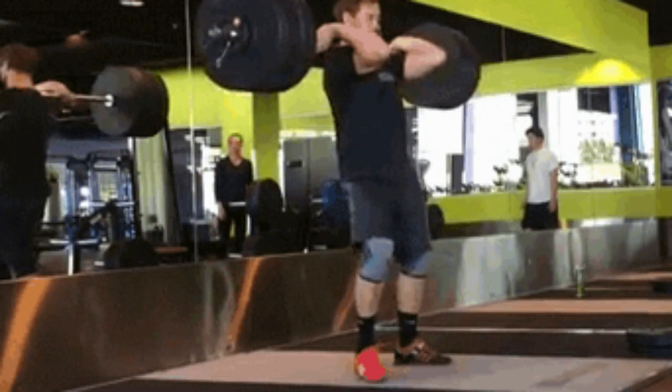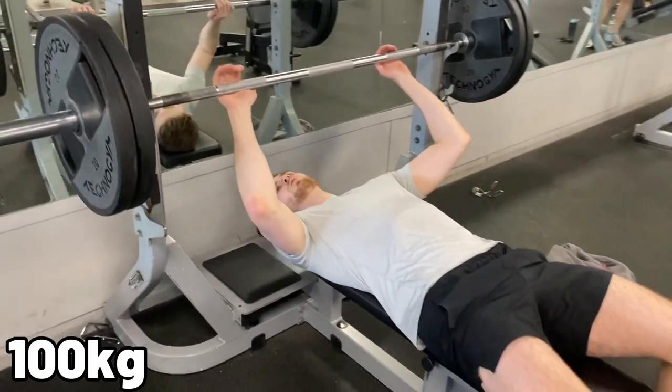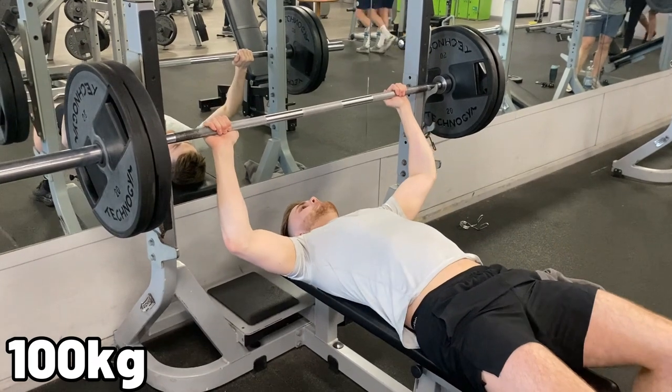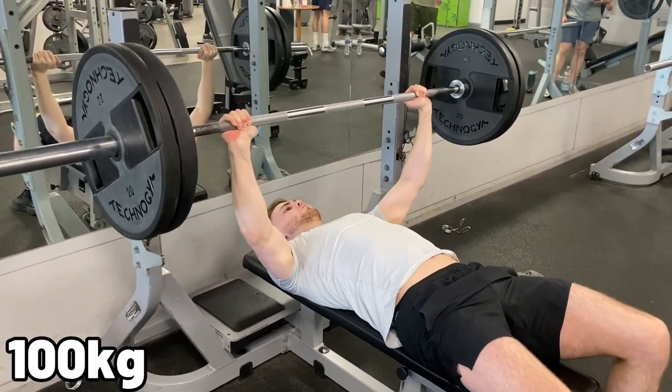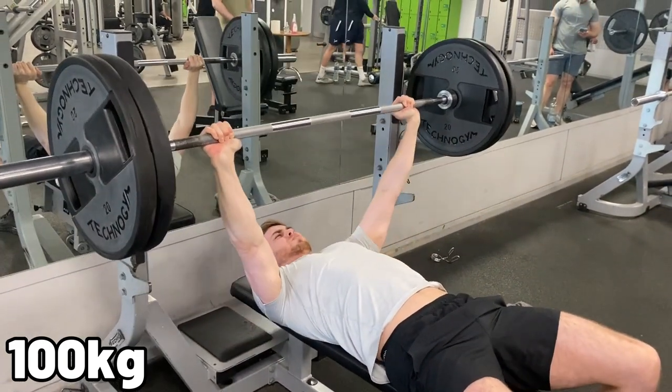Let that be an example of why you should definitely be using a spotter when doing these compound lifts, because I could have seriously injured myself. Just don't do it, it's not worth it. Normally I'd have Sam spotting me, but obviously he was on the camera today. I'm going to try that one again just to make sure I can definitely do it. I didn't try any higher than 100kg because without a spotter, I didn't want to injure myself. So 100kg it is.